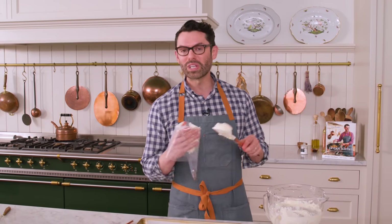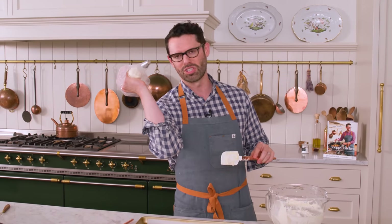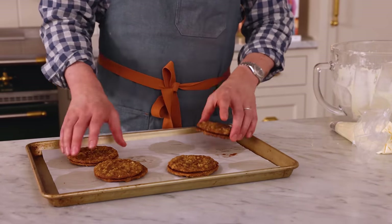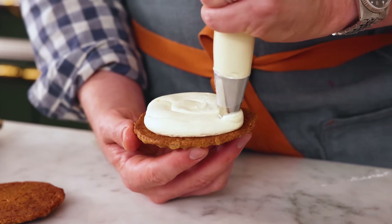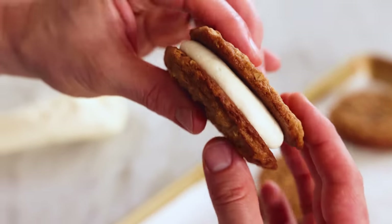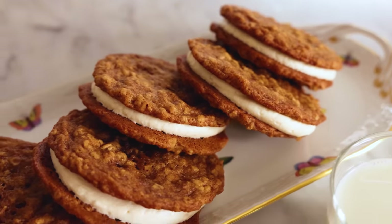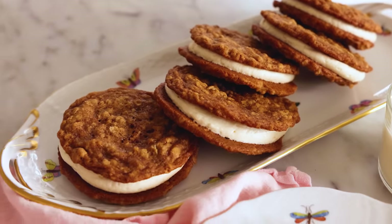Once your cookies are cool you can assemble them — it's so easy. A little spoonful of cream in the middle and you could be done, but I'm piping them with a large round 1A tip so they look pretty. Before assembling, take a quick look and pair cookies that match as closely as possible — they'll taste the same but look nicer as perfect little sandwiches. Grab a cookie, pipe some cream underneath, then sandwich and press. These cookies are so soft! They can be stored in an airtight container for up to five days.